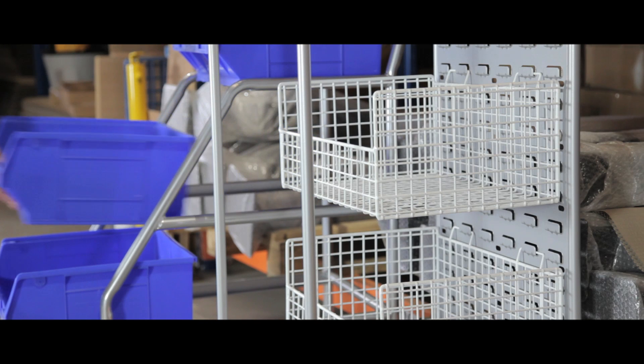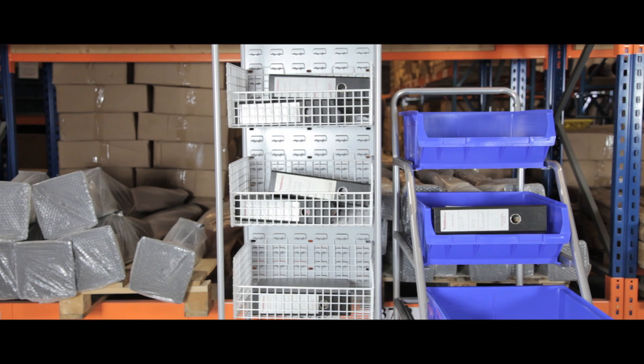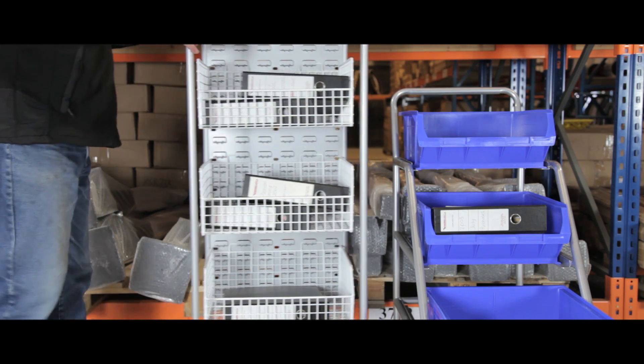Each comes complete with three large containers and the silver epoxy powder coat gives a long lasting professional finish. There is also a choice of colours and shelving styles to best suit your job and work environment.